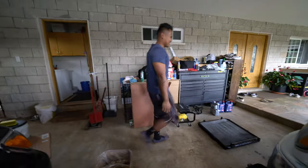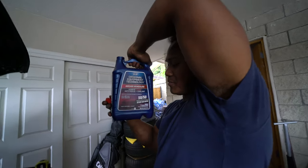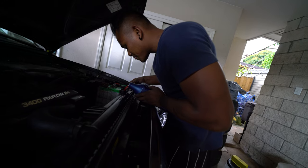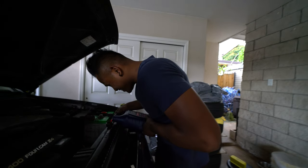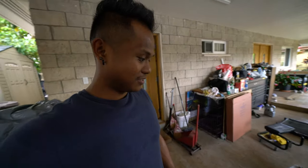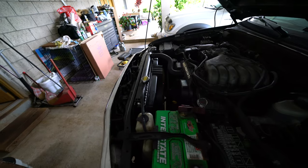Everything looks good — gonna fill this up now. We're using OE red coolant. We got everything put back and finished filling it up with coolant — about five quarts. Christopher, start it up. You want to start it, double check for any leaks, make sure nothing's going wrong. Get it up to operating temperature — you want the needle between the cold and the hot marks — and just double check for leaks to make sure it doesn't overheat.